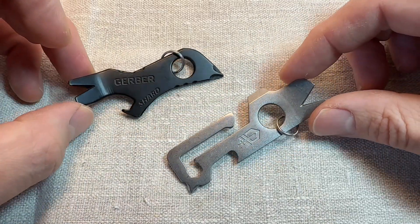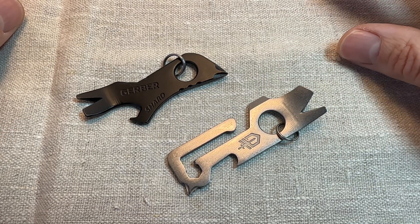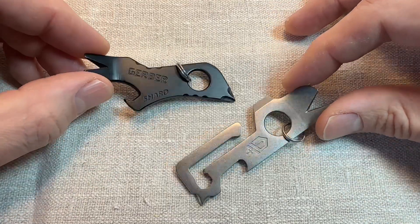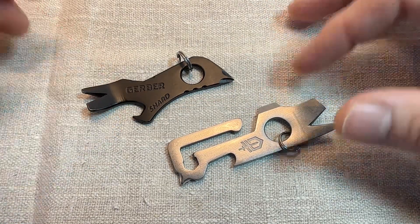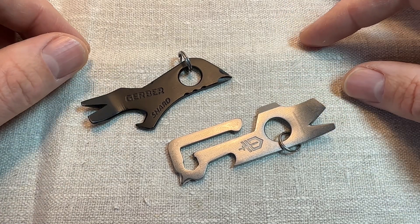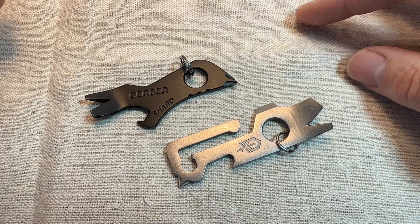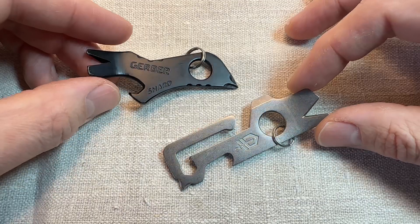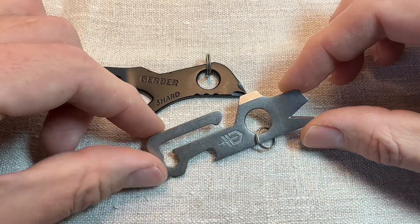Are they any good in use? Well, I'm not entirely convinced they are, really. There's only really one scenario where I would choose one of these over a pocket knife or any other multi-tool, and that would be if I was travelling by air. Certainly here in the UK, you're not allowed to take any bladed implements whatsoever on an aeroplane. I've lost a couple of Victorinox Swiss Army knives because I forgot to take them out of my pocket or bag. So I would probably chance taking one of these on a keychain so that I've got some tools when I got to my destination.